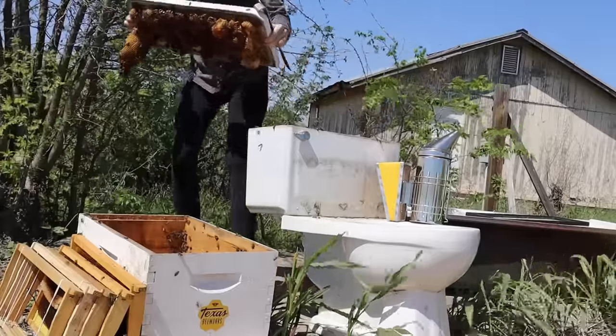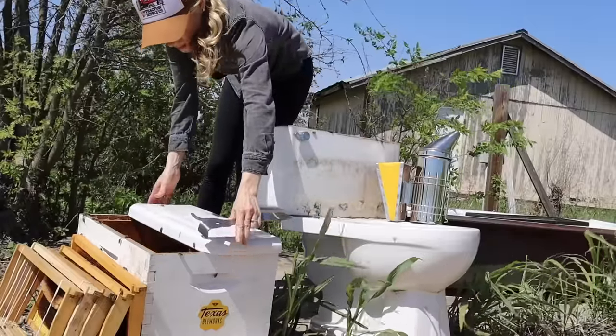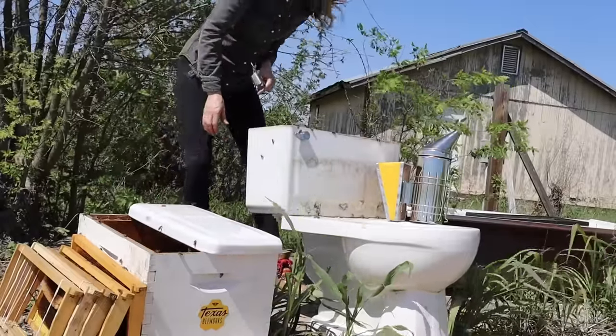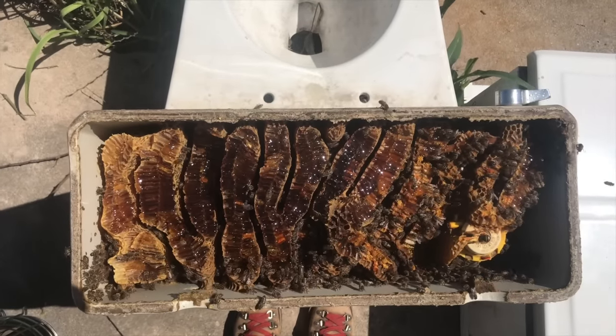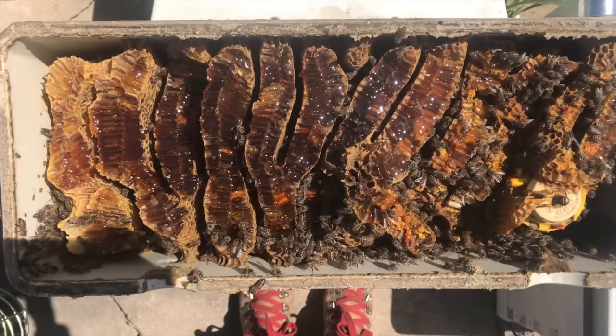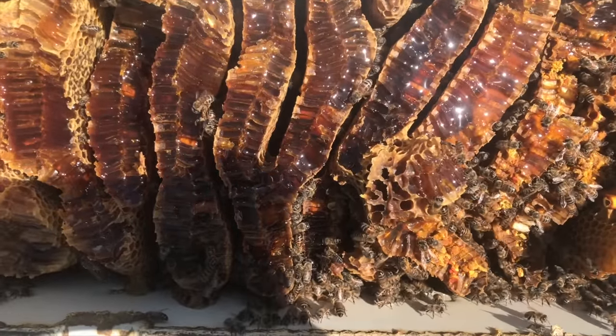I gently set the lid on the bees' new hive. Then I took a moment to marvel at what the bees had created. You can see the hive is full of honey, and there was also pollen and a ton of brood, and the bees had used every bit of space they had in the tank.